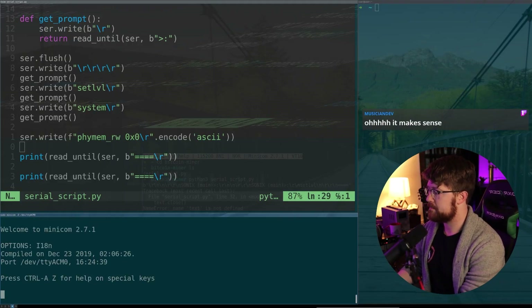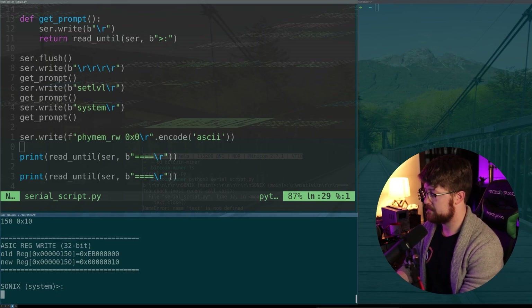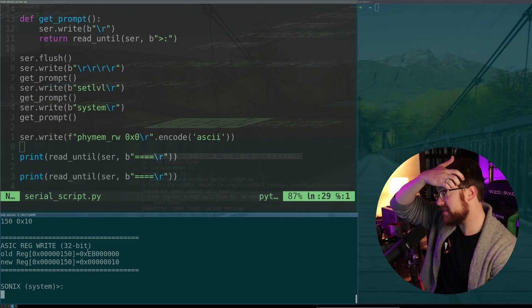We're going to do minicom, fizzmem, read-write, hex 150, the value 10. And there you go — that's actually pretty sweet. The reason I'm so excited is that being able to overwrite code anywhere means the entire operating system is overwritable, meaning I can put my code pretty much anywhere. This gives me a lot of power.